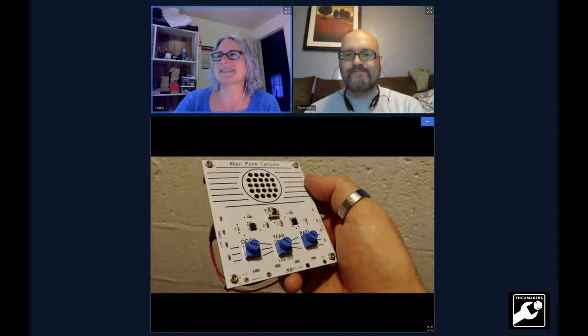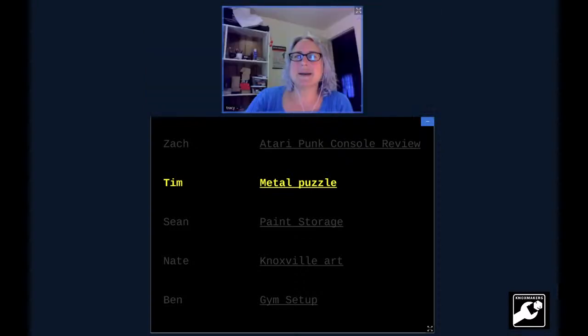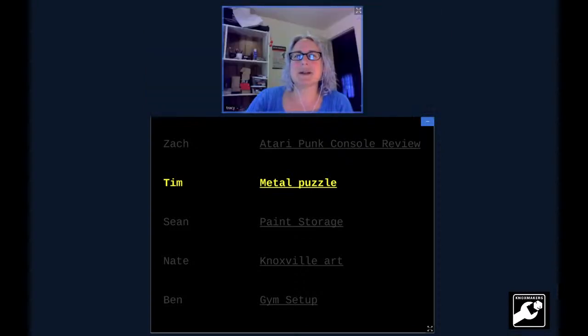Thank you, Zach. That was great — I'm glad I got to see one in all its annoying glory. Next up we have Tim, who has a puzzle for us.